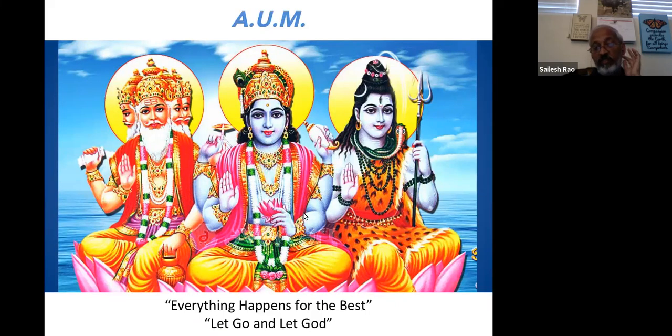One of the foundations of Hinduism is that God is always at work — everything happens for the best. If I were to summarize Hinduism in one sentence, it is: let go and let God. Let go of your ego, let go of the fruits of your action. The assumption is that we cannot understand all the implications of everything happening in the universe — we are given a view into our own small circle.